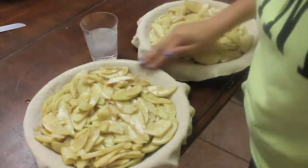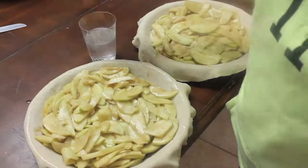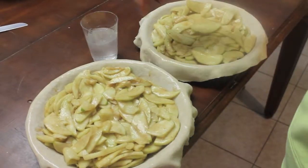Now you want to grab a little bit of lukewarm water and put that all around the rim of the pie. This is just going to help for the weaving process that you will see next.